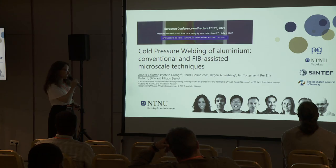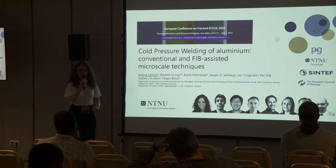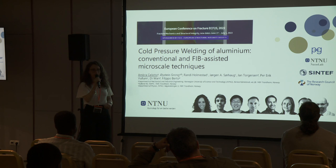Thank you so much for the introduction. Good morning everyone. I'm Ambra Celotto. Can you hear me if I stay here? I'm a second year PhD student at NTNU, Norwegian University of Science and Technology.